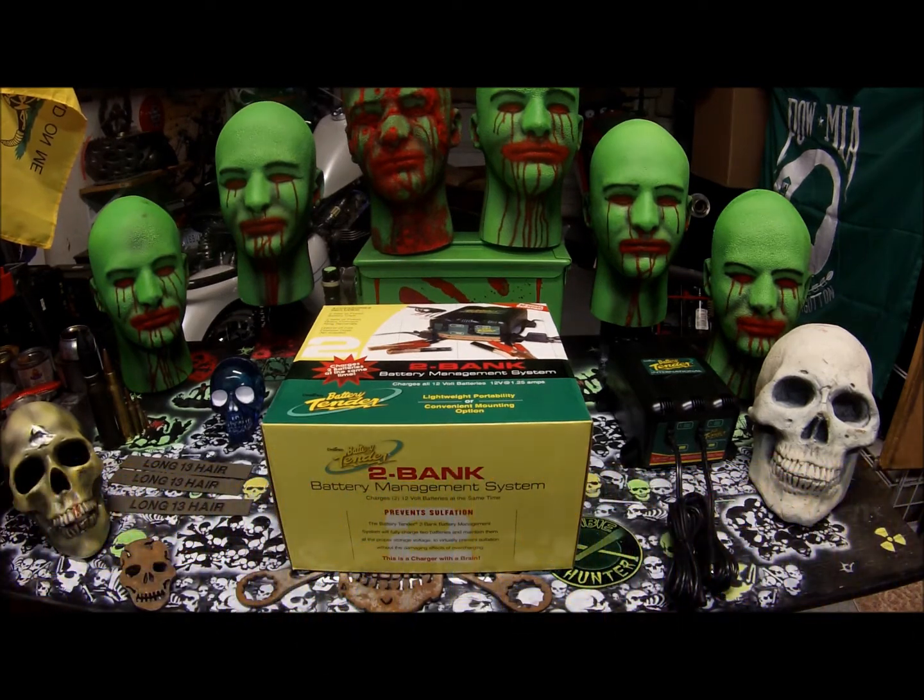Hey everybody, this is Long13 here. I just wanted to do a quick review on an item that I've just received in the mail that I ordered because I needed it.